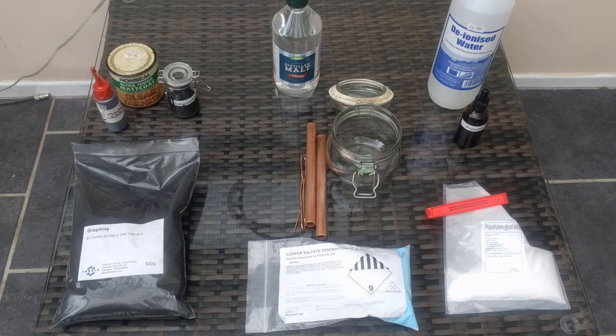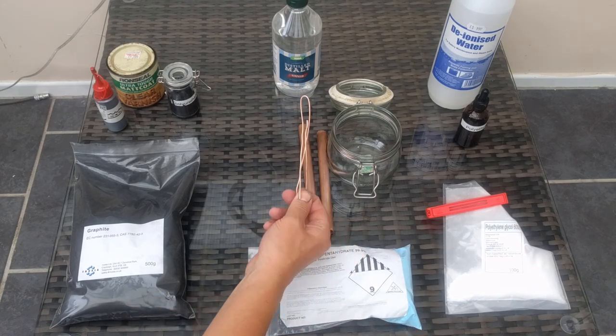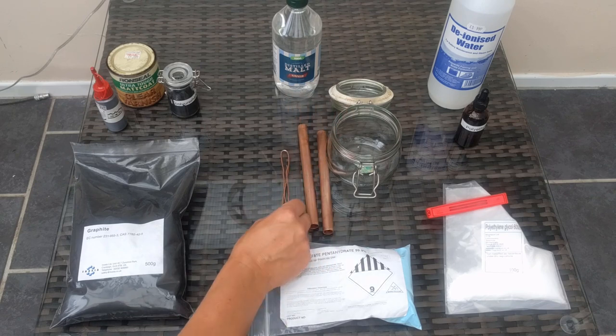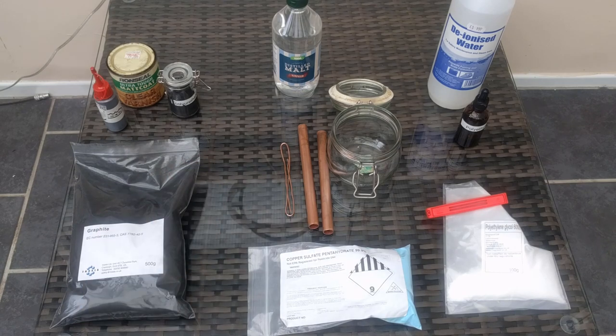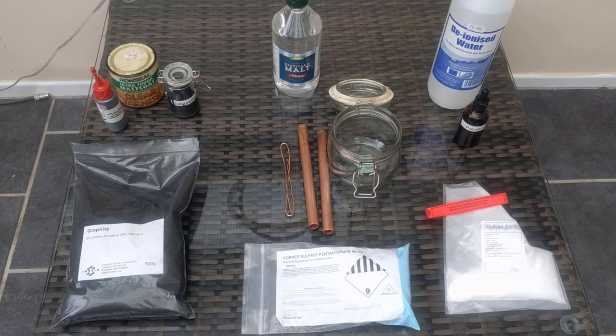You need some sort of jar — this one was from a well-known Swedish department store, very cheap and good because it has a nice sealable lid. You can label it and put it on a shelf away from any kids. You need a source of copper: pieces of copper pipe are good choices, as is electrical cable — in the UK over 99% pure copper. Strip the insulation from that and use it as well. The important one is copper sulfate pentahydrate — 500 grams for about £4.50 from eBay, enough to make about three litres of solution.